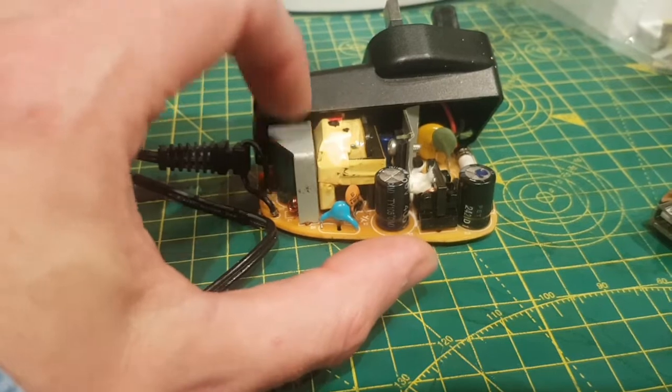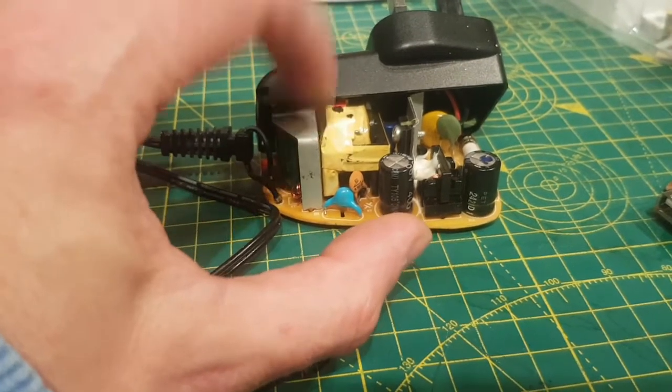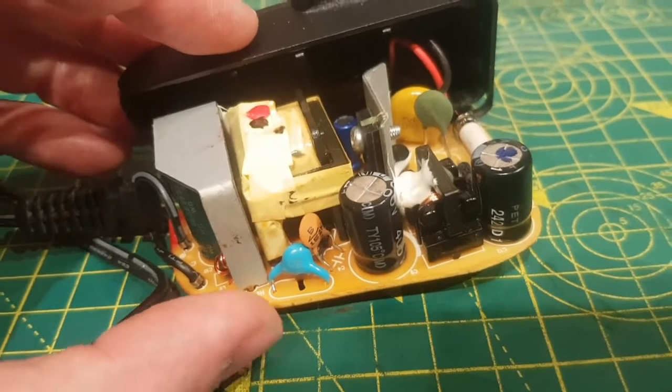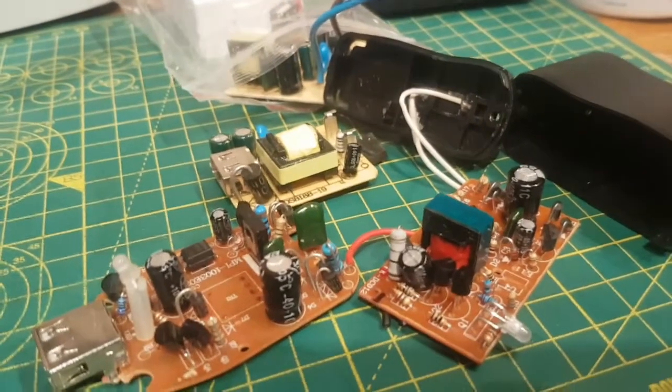I'm going to show you a quick overview of how it works, a Janet and John's version, and then show you some of the things that differentiate a decent quality supply like this from some of the rubbish you get on eBay and Amazon.